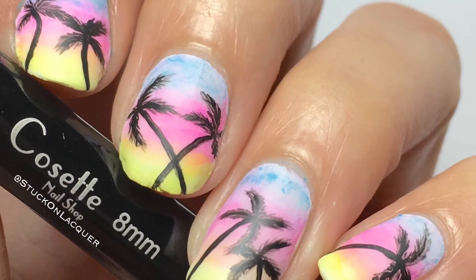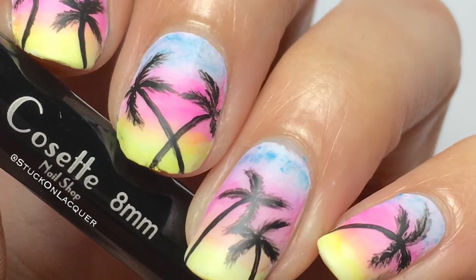Hey guys, today we'll be doing a sunset Sharpie Palm Tree Manny.